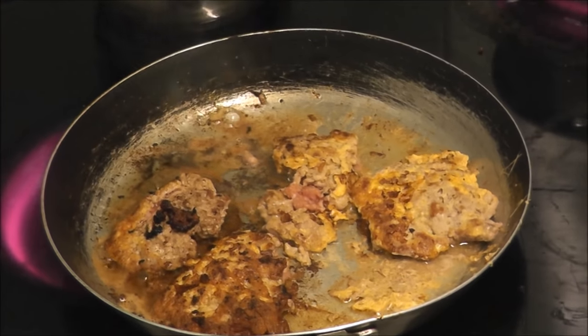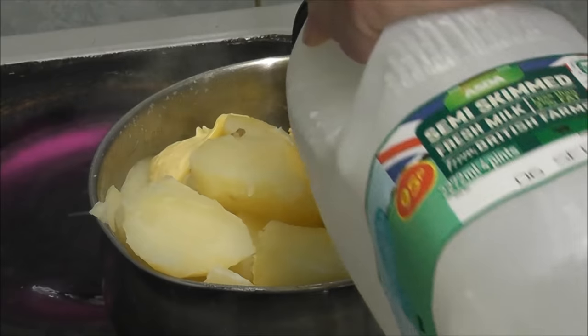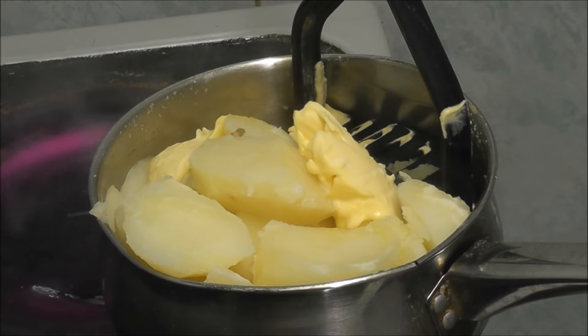I've put some marge in, as you can see, and I like my potatoes creamy.